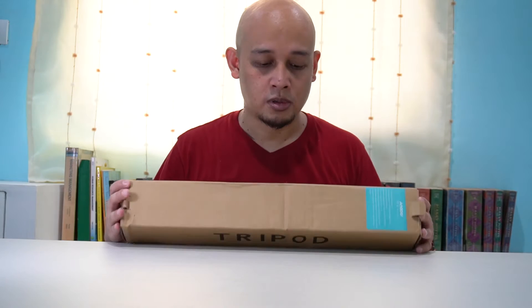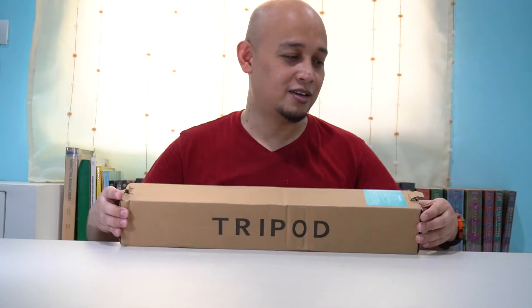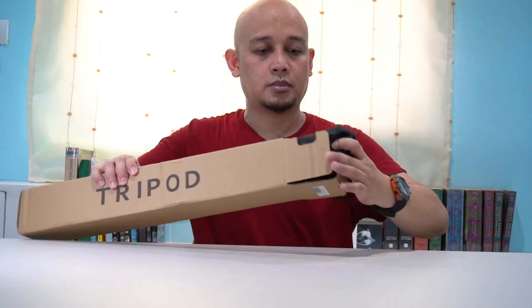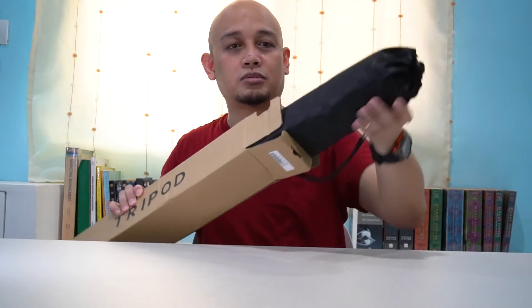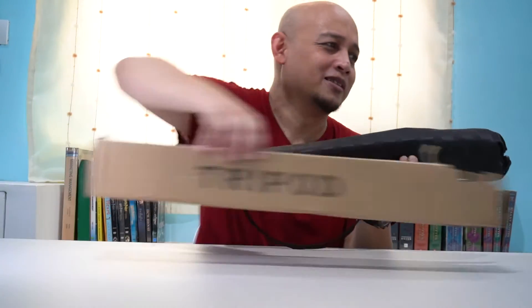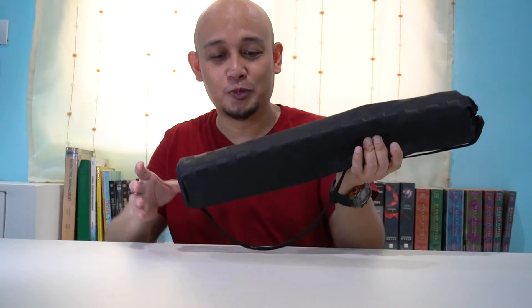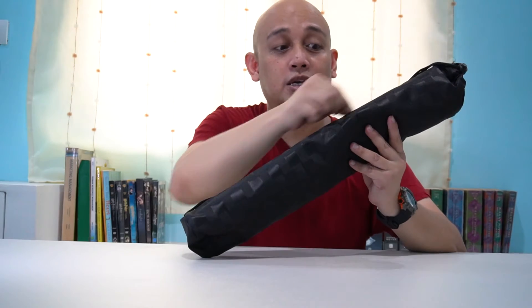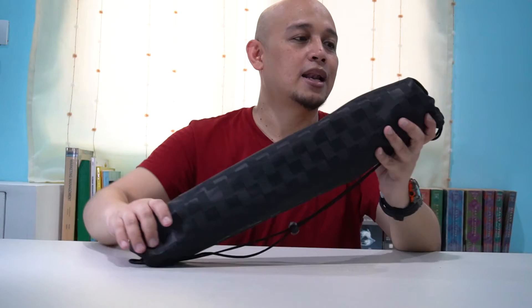This is also my first time to own a tripod. Maganda yung bag niya — meron siyang patterns. Medyo na-disappoint lang ako ng konti kasi maganda na kasi yung bag niya, pero sana ginawa na lang nila itong zipper na bag. But don't get me wrong, maganda naman yung bag niya — sana lang naging zipper na lang, kasi tingin ko konti lang naman yung difference.